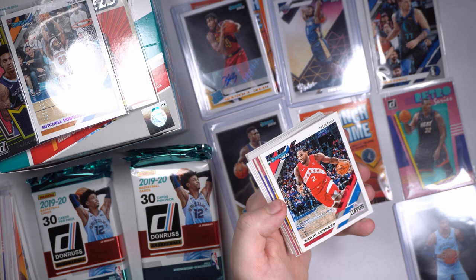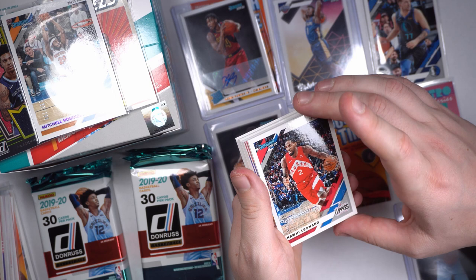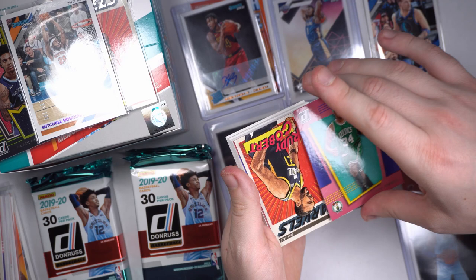Kawhi's numbered! Press proof, number 4 out of 349 in his Toronto jersey no less — even though it's got the Clippers logo, he's still got that Toronto jersey on. We got a Steph Curry Craftsman, very nice. And a little Paul Pierce action.